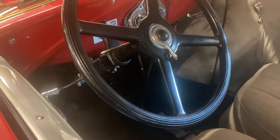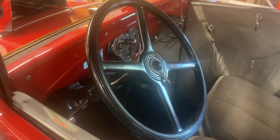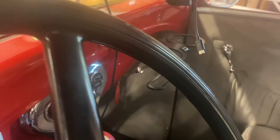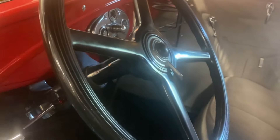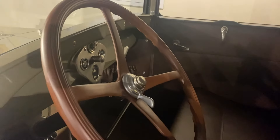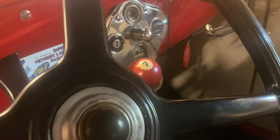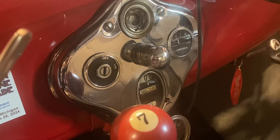Moving inside of the car, 1929 through 1931 Model As had black steering wheels, while 1928 through February of 1929 Model As had red steering wheels. Early 1930 Ford Model As had a diamond-shaped, smooth-faced instrument panel with an oval speedometer and a light at the center.